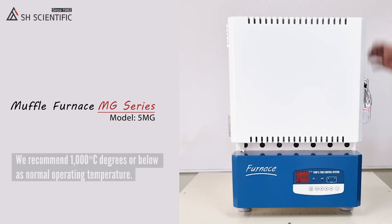Heads up! We recommend you run this at 1000 degrees or below as the normal operating temperature. It can reach up to 1100 or even 1200 degrees, but that is not ideal considering durability.